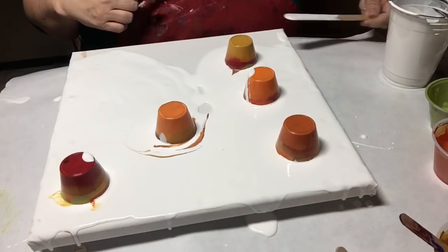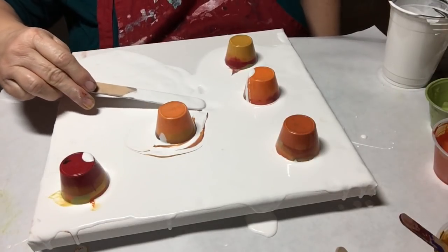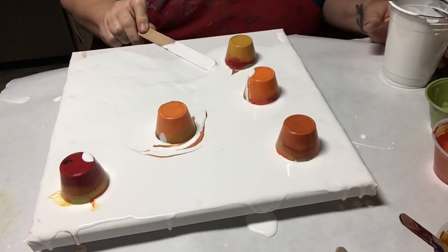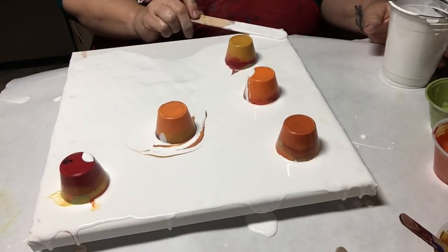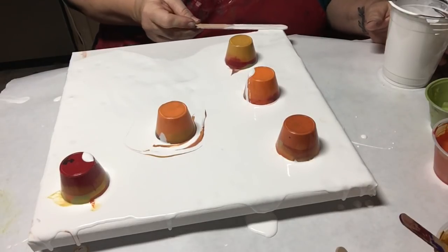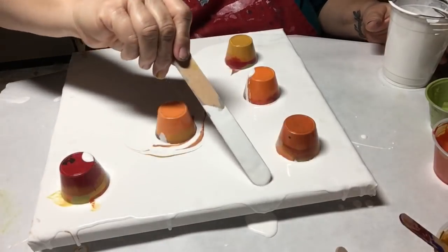I hardly ever bake — I enjoy cooking more than baking. Anyway, off topic there. So hopefully this will make me happy and the pour gods are going to be on my side.